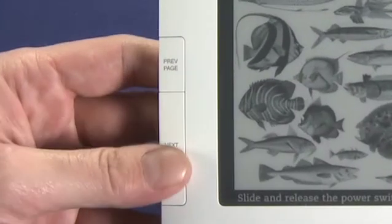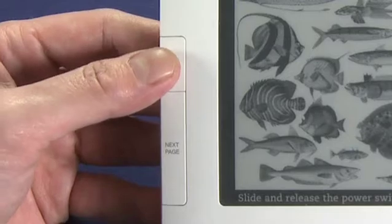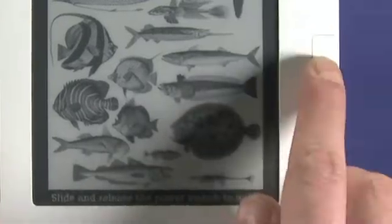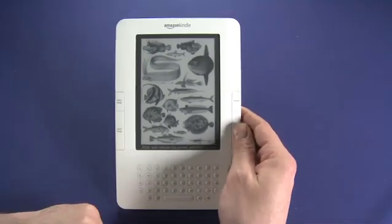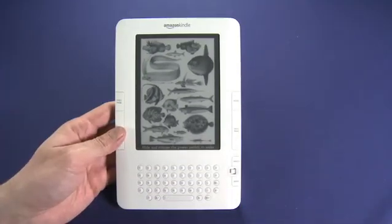Along the side we have page navigation — next page and previous page. Those are pretty self-explanatory. We have a home button over here as well as a next page button. This means we can read it in this configuration or with our left hand like this.